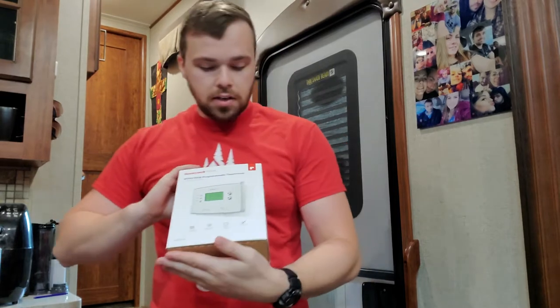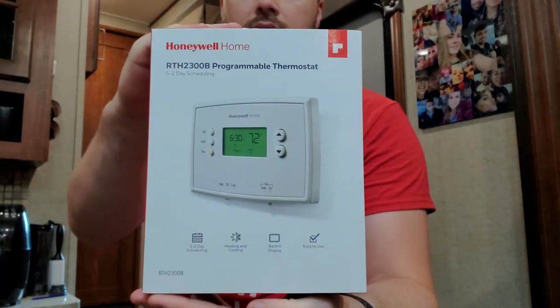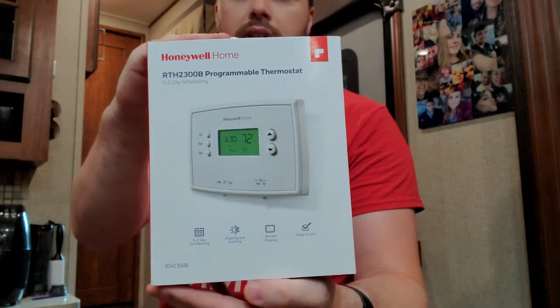These older thermostats have a pretty weird range in temperature. They don't always activate when they should or stop when they should. So we're going to be upgrading it. There are a lot of RV upgrade thermostats but they're not that great, so we talked to a tech and they said you can just put a regular house one in there.